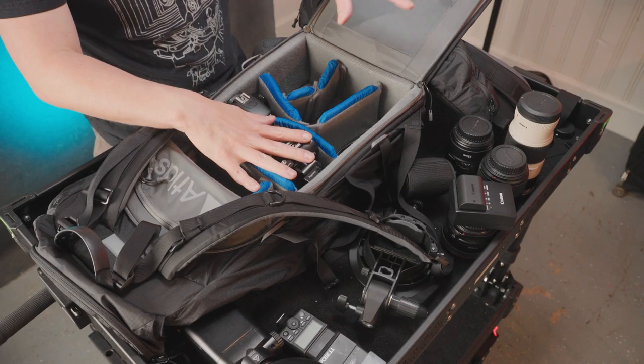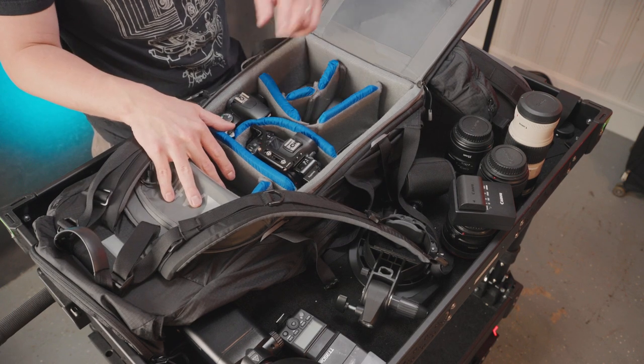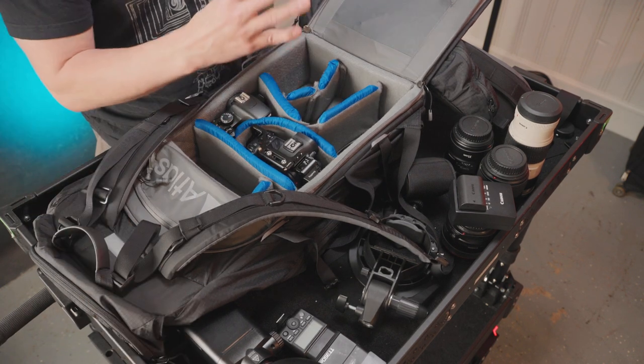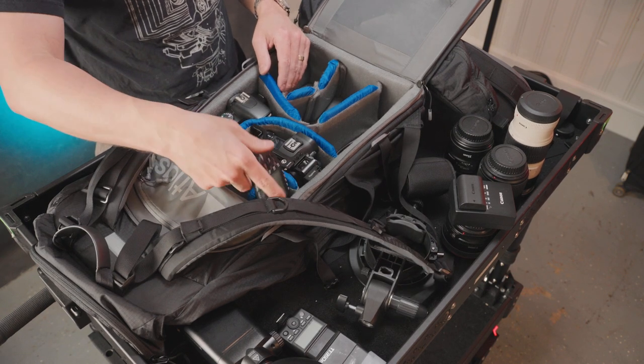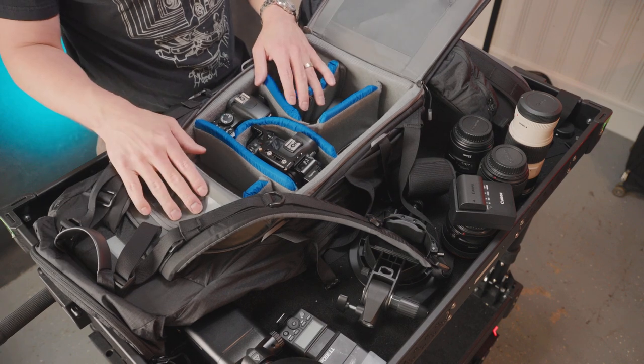That's kind of a full, very extensive kit: two camera bodies, four lenses, battery charger, two flashes, a stand, tripod, flash trigger, and lighting — a softbox or umbrella — all in a single backpack. Pretty amazing what you can fit in this and what you're able to do with it. That's a nice little breakdown of everything that will fit in the Atlas Athlete Pack.